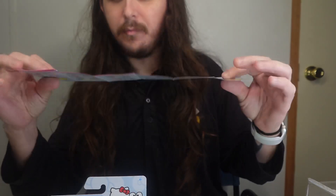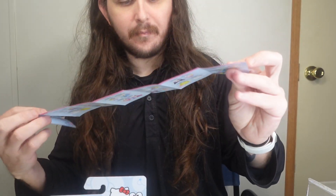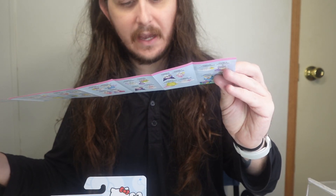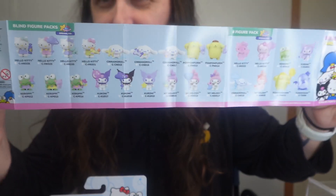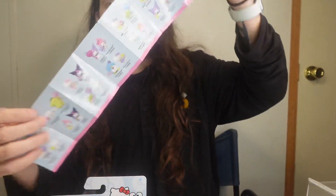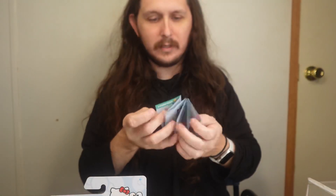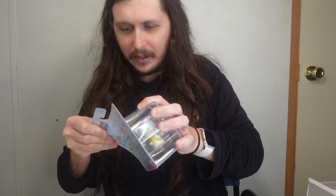And of course it comes with a little book that shows you everybody that you can get. They have eight-figure packs — I may have to look for those. But they have the little list of everybody you can get on both sides. I'm pretty sure the other one comes the same way, so I'm gonna open up both of these and then go from there.